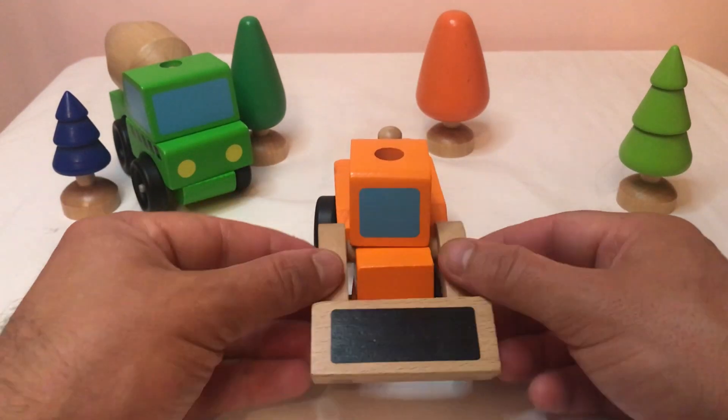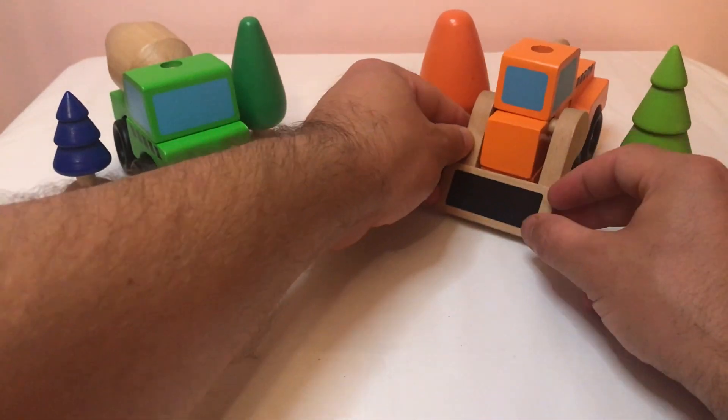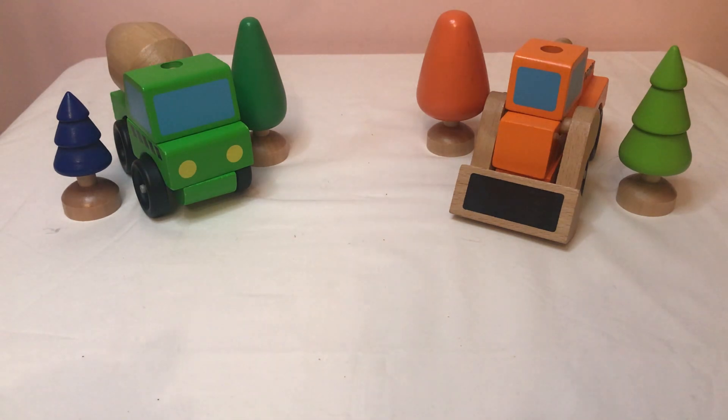Yay, now I'm ready to go. Pop me in. I like it. That's the orange tree and the green pointy tree. I'm glad you like it. I do, it's very, very nice.